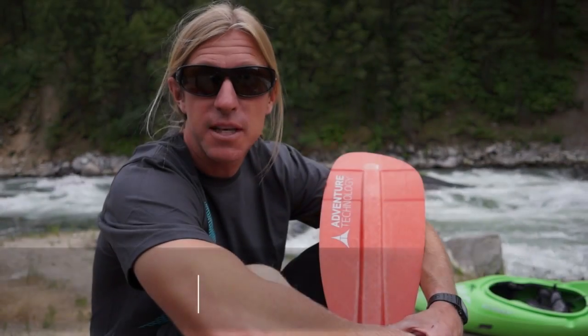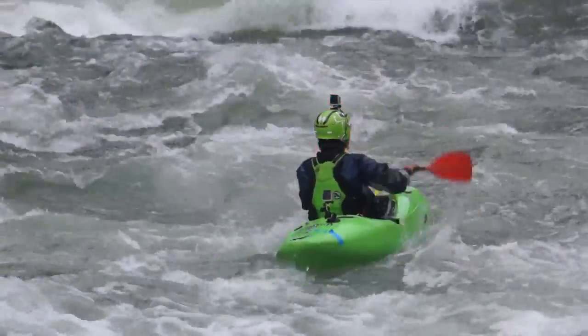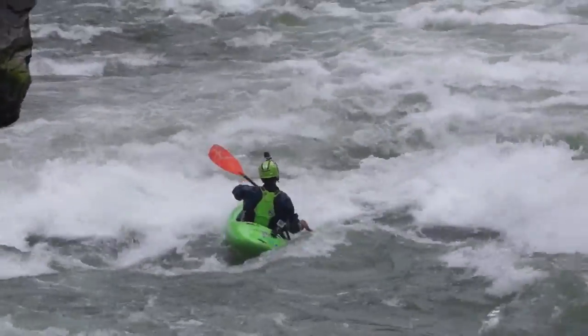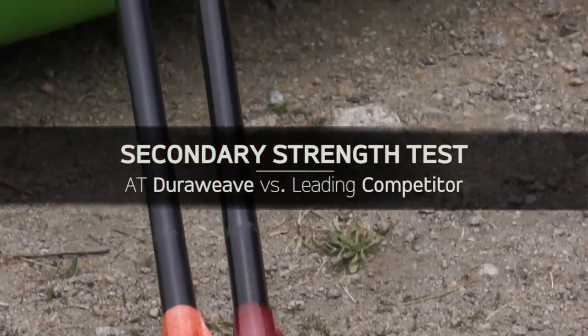Hey, this is Garrett Tate, Pro Team Manager for Adventure Technology Paddles. We're here today at the banks of the South Fork of the Pea River to do an on-water secondary strength test for AT Paddle's new Dura Weave paddle line.